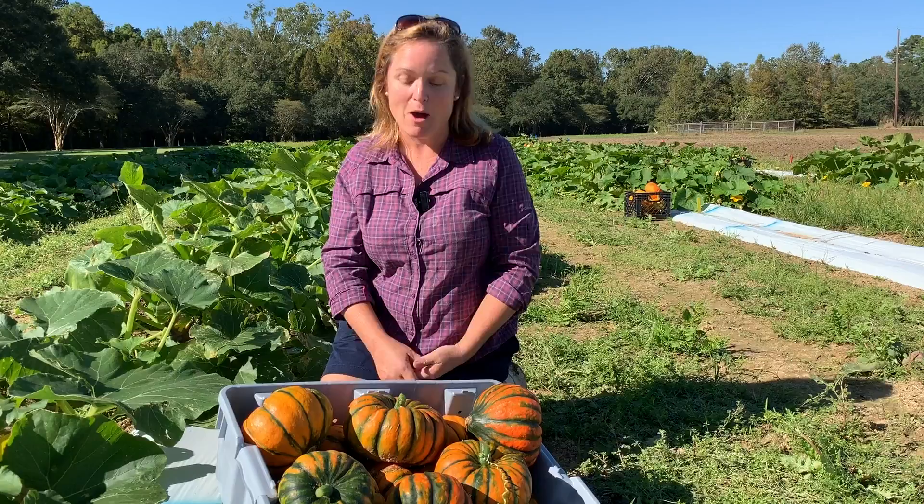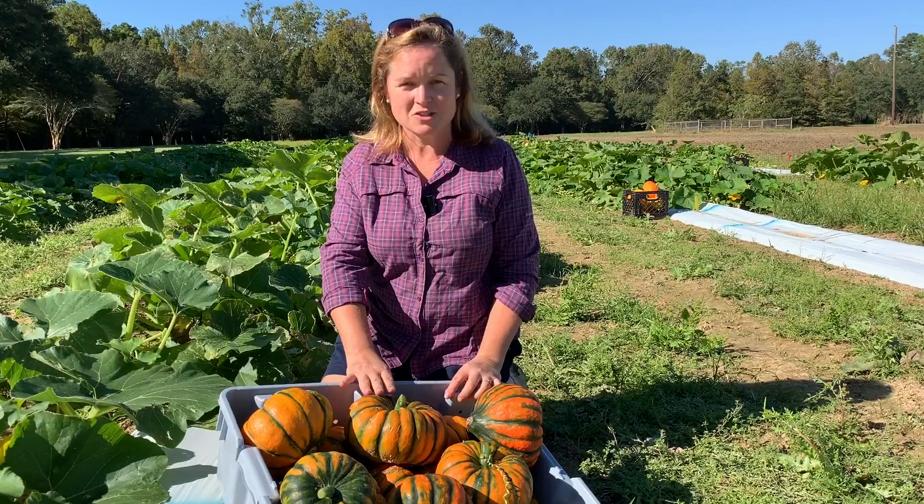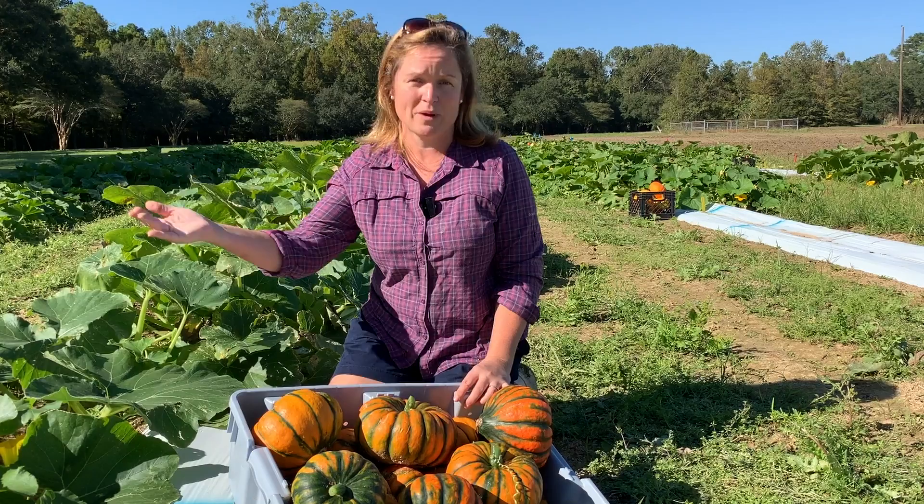Hey everyone, we're here today at the LSU AgCenter's Botanic Gardens talking about winter squash production. A lot of home gardeners, if you've never grown winter squash before, there's a little bit of a misconception. We think you plant winter squash in the winter, but that's not the case. You plant winter squash in the spring and in the summer, when you plant summer squash. The difference between winter squash and summer squash is a thicker rind and the ability to store it for many months into the winter.